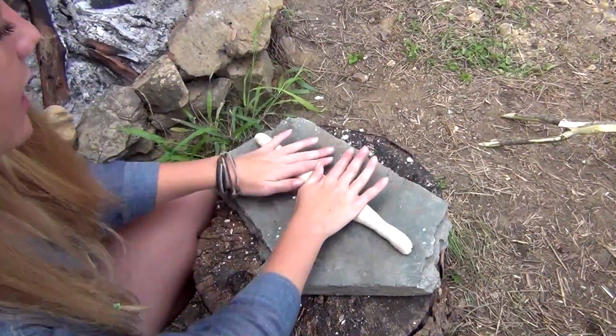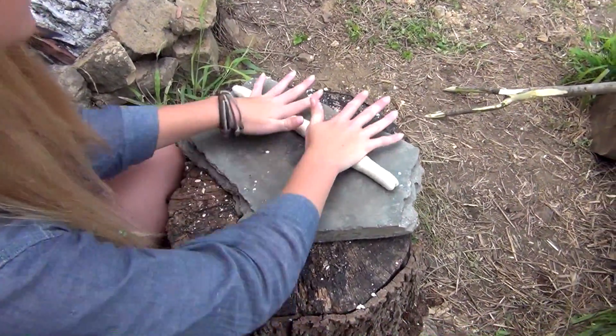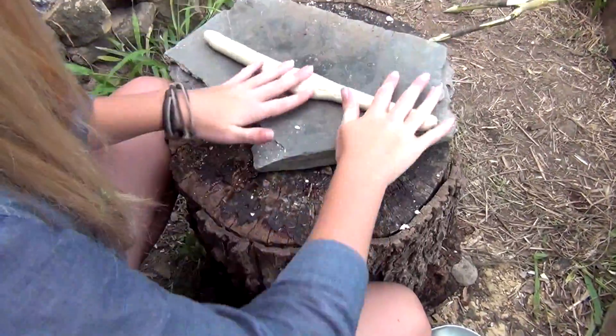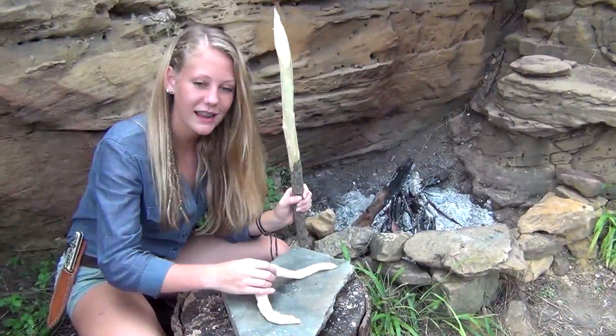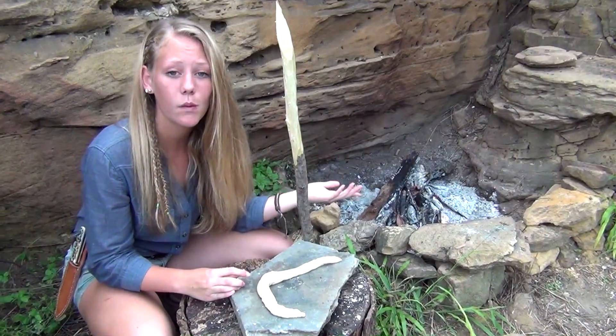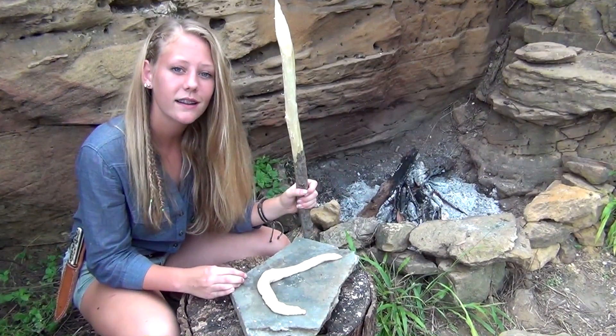Alright, as you can see I'm rolling off the dough. The idea is to get it long and ropey. So our dough is ready, our fire looks good, now all we have to do is get our dough on the stick and start cooking.